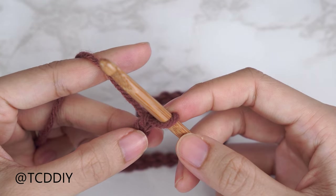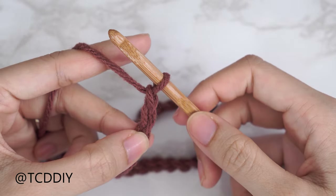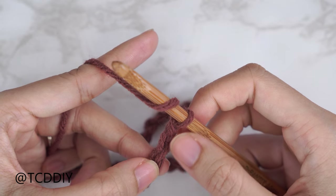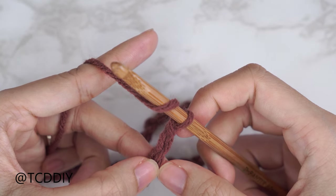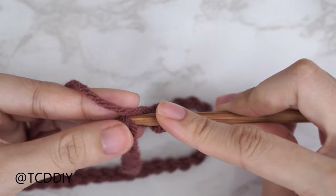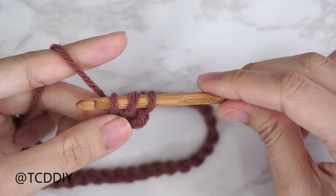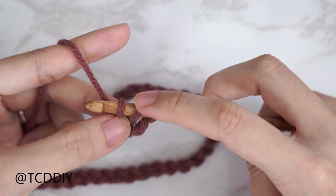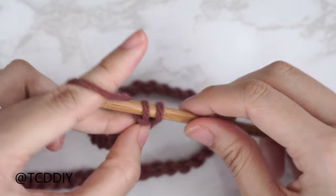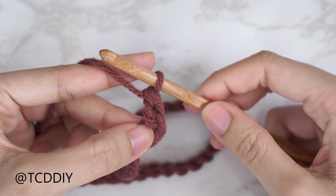Our first row is going to be a herringbone double crochet row. Start by blocking off that last chain and do a chain two — that chain two doesn't count as a stitch, it's just our turning chain. Yarn over preparing for our herringbone stitch, then into the third chain from our hook insert with your herringbone double crochet. Bring your hook down, insert, yarn over and pull through. Once you have three loops on your hook, pull the first loop underneath the second loop to get two loops, yarn over pull through the first loop, yarn over and pull through both loops.